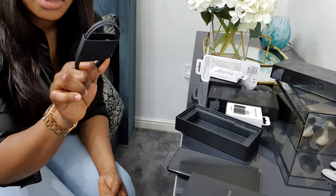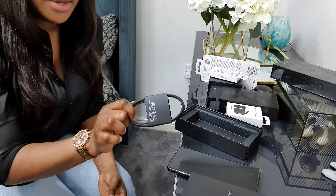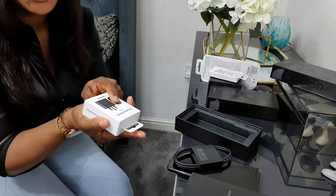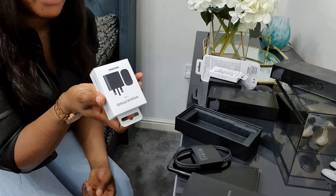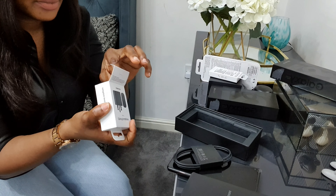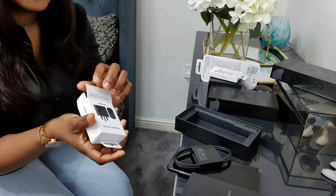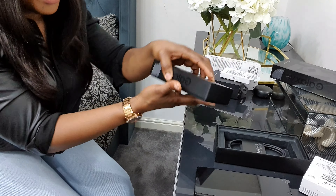They don't come with the charger head anymore — they only come with the USB cable. So this is the USB cable that came with it. When I did the order I also ordered the charger head from Amazon — I'll be linking it if you guys would like to order yours. So this is the charger from Amazon, it's really very nice.